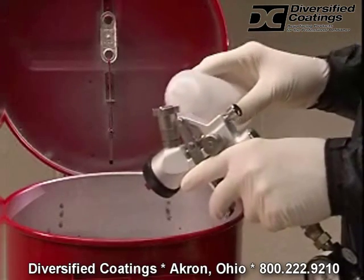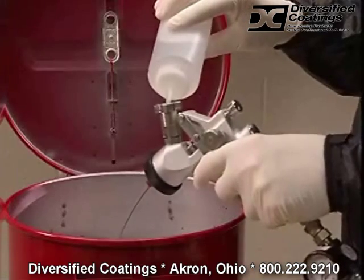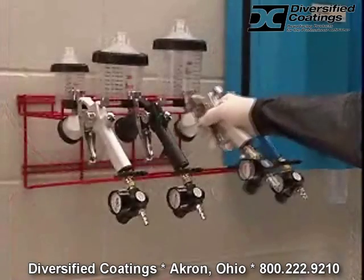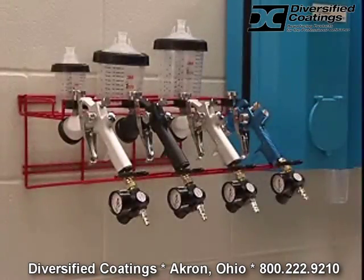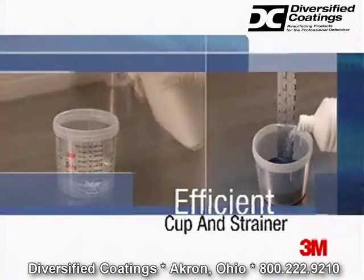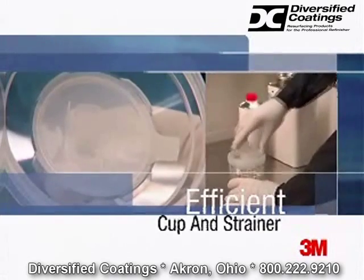The only equipment you have to clean is the gun. A quick wash and you're done, with everything neat and ready for your next job. The PPS paint preparation system from 3M is efficient — it uses just one cup for measuring, mixing, and spraying. And the built-in strainer allows the gun to run cleaner with less waste and mess.